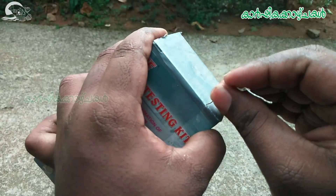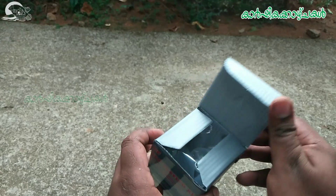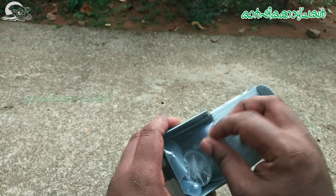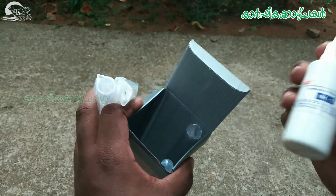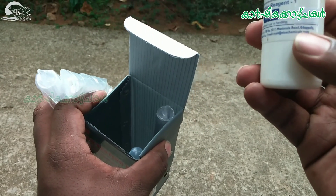I'm going to test this ammonia with a small amount of ammonia. This is a test tube and filler. This is ammonia — 50ml.